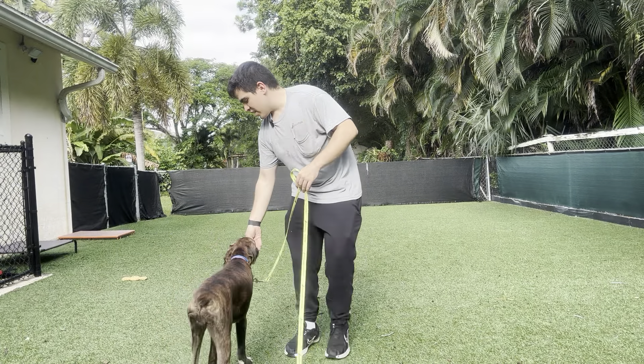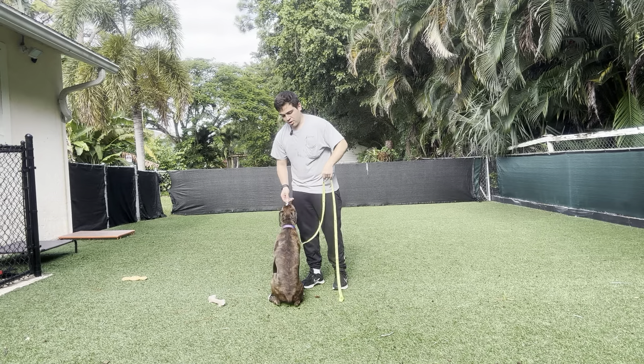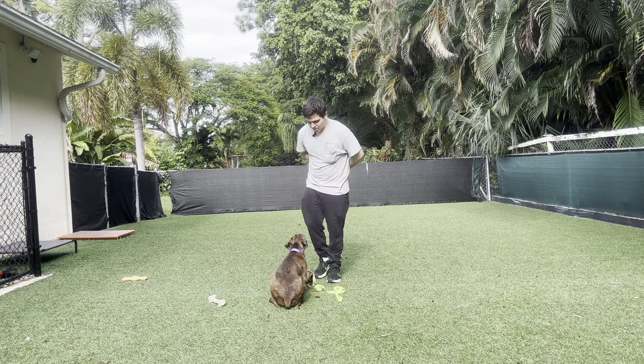Hello, I'm Gabriel with West Palm Dogs and today I'm here with Reina and we're doing some basic obedience in an outdoor area. Reina, down. Yes.